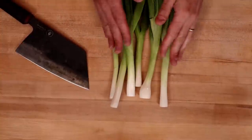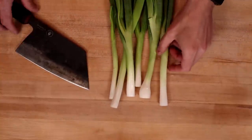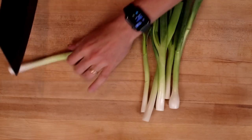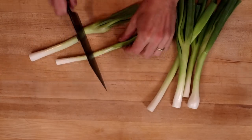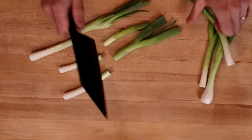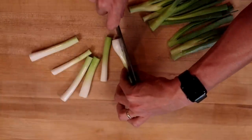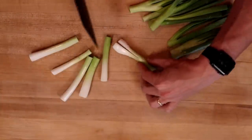We're going to start by prepping our scallions. You want about five or six of them, depending on the size. I'm going to start by just cutting them in half, then I'm going to cut the white ends the long way, because I just want to make this easier to chop.